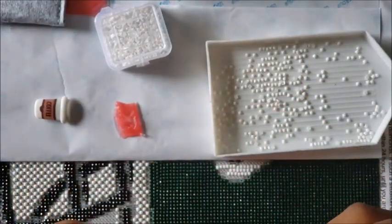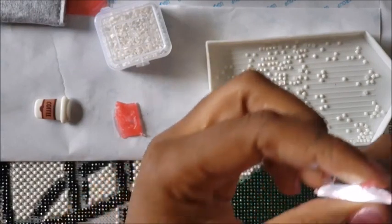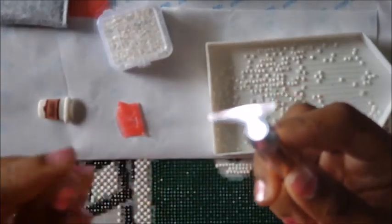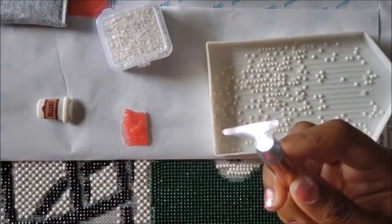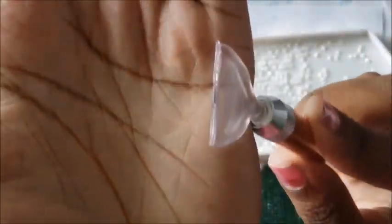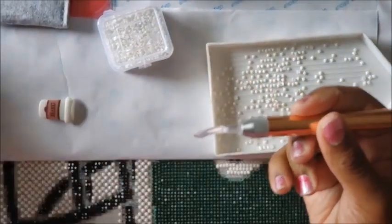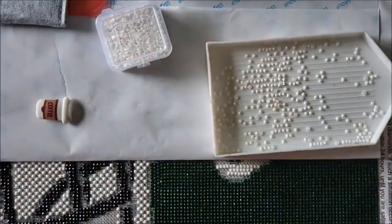Again, the wax doesn't want to go in. Turning the light on helps you see it. The wax does not like the pens. So maybe it's the wax — let's try a different wax. Because we're going to try to give this the best shot we can.